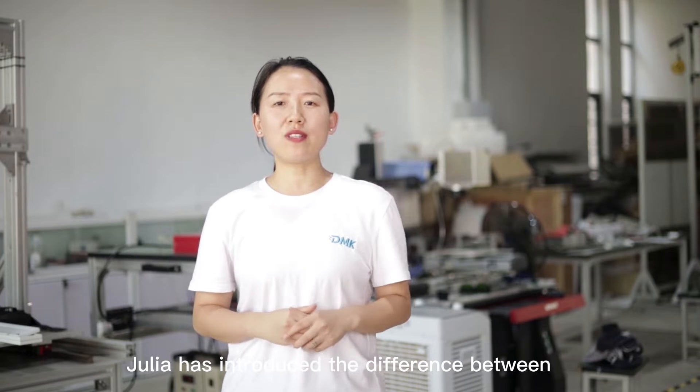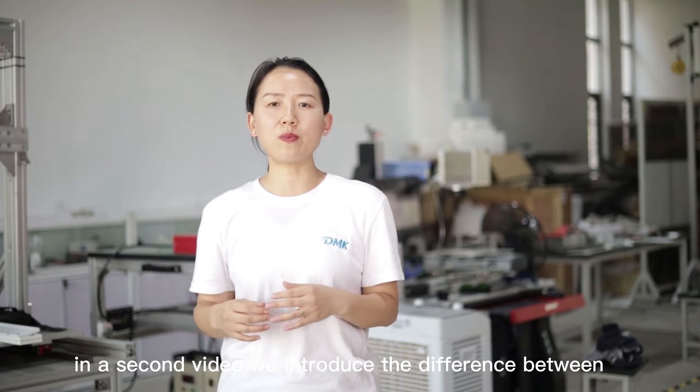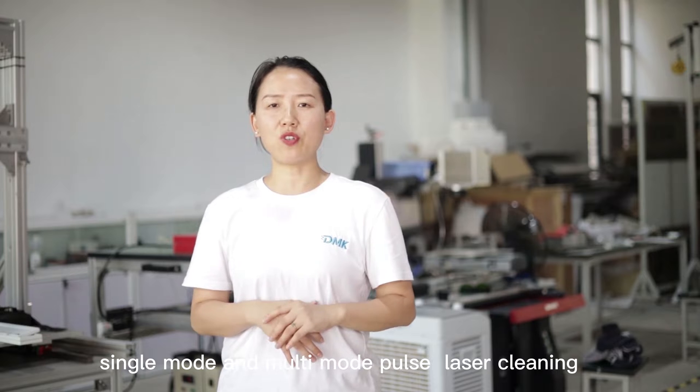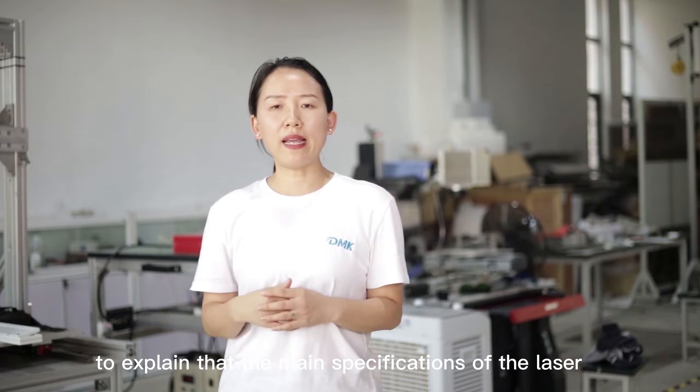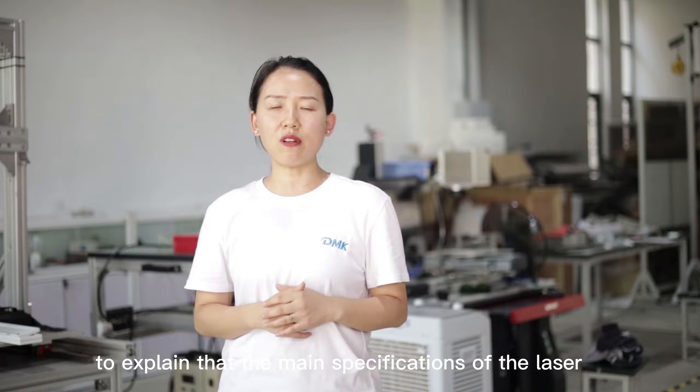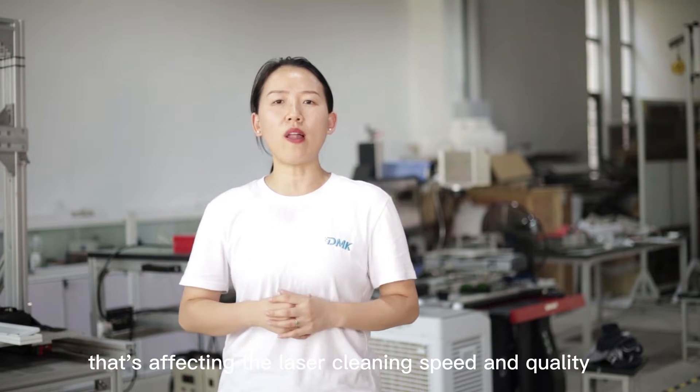In the last two videos, me and Julia have introduced the difference between Pulse Laser Cleaning and CW Laser Cleaning. In the second video, we introduced the difference between single-mode and multi-mode Pulse Laser Cleaning. Today, I am going to take a few minutes to explain the main specifications of the laser that affect the laser cleaning speed and quality.